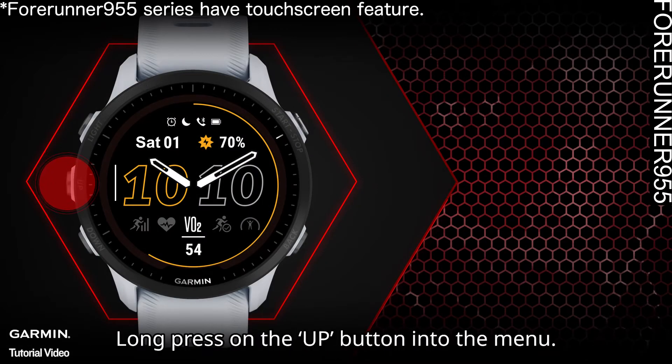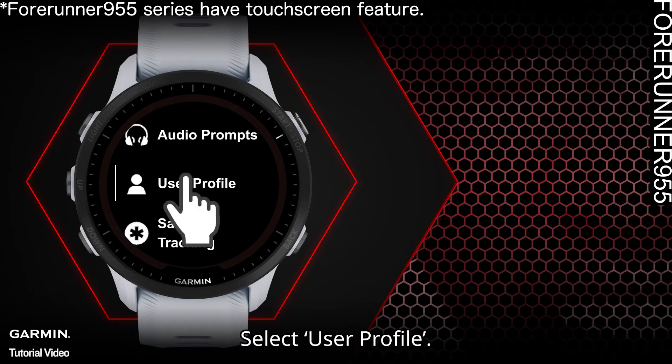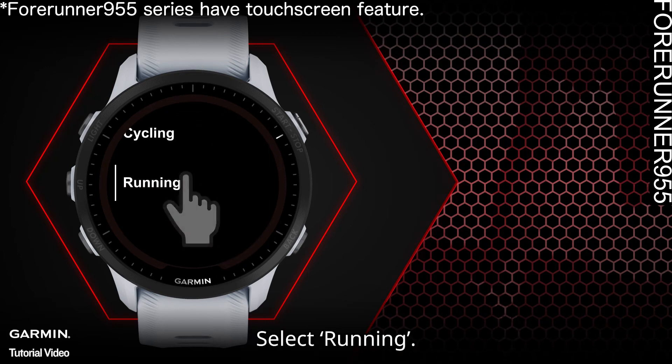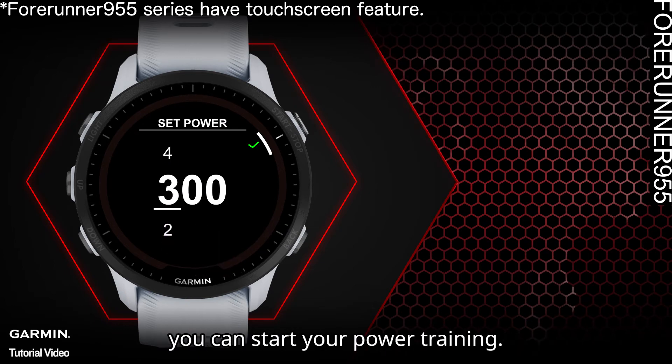Here is how to set it up: long press the up button to enter the menu, select User Profile, select Heart Rate and Power Zones, select Power Zone, select Running, then select Threshold Power. Once you enter your threshold power, you can start your power training.